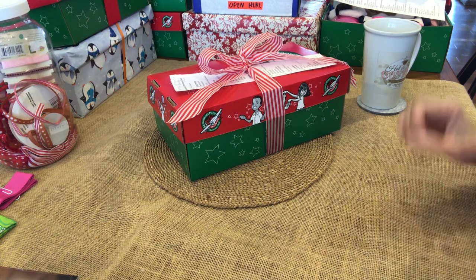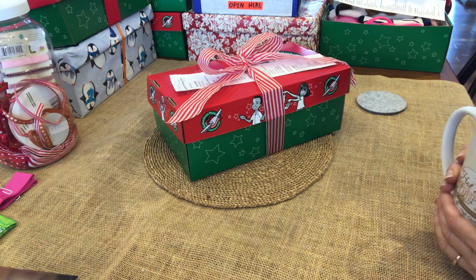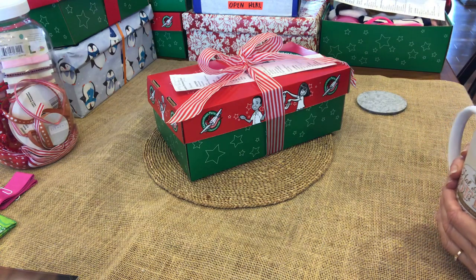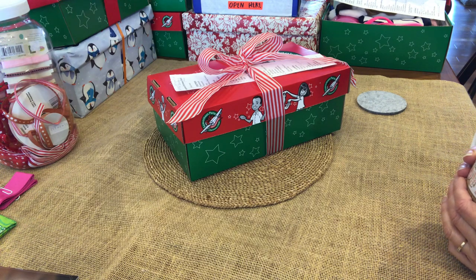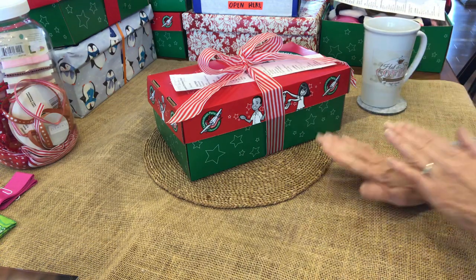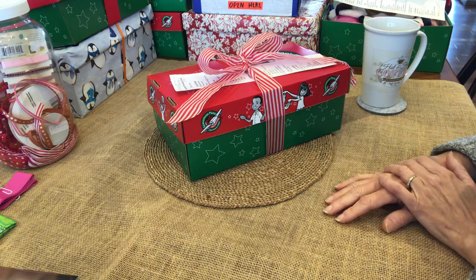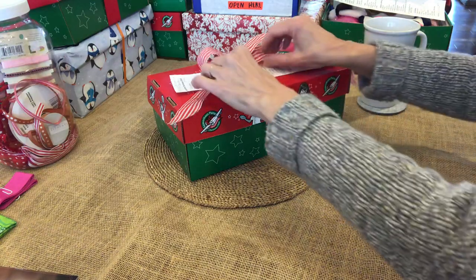Good morning everybody, I hope you're having a good day, that there's not too much snow on the ground, and that you're enjoying nice warm drinks inside — or if you live in the desert, nice cold drinks — while you're packing your Operation Christmas Child shoe boxes. It's getting close to collection time, so I wanted to share this box, which I think is an important one that people will want to see.